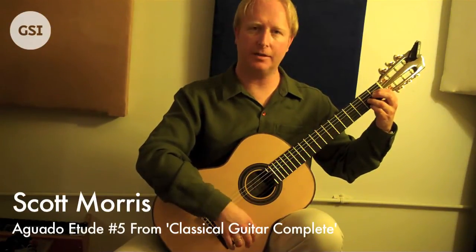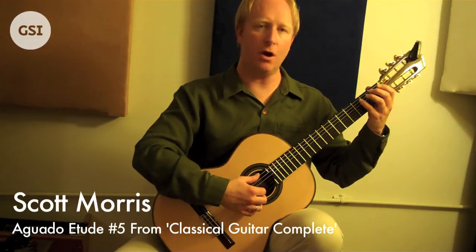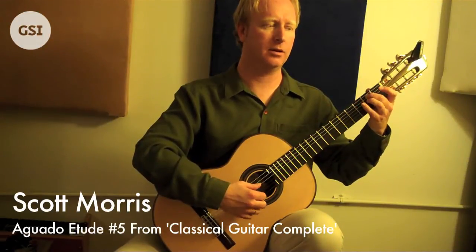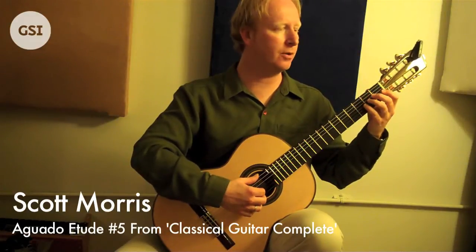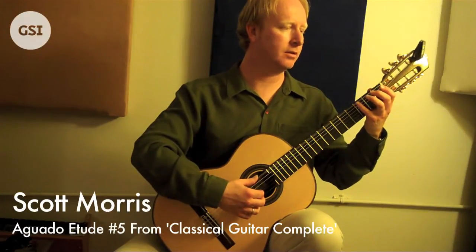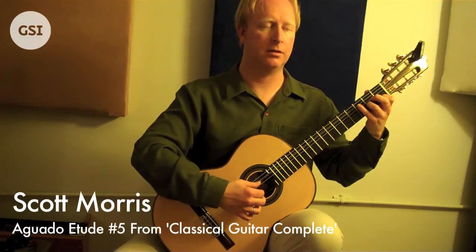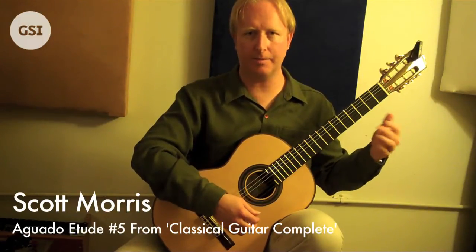A couple things to talk about here. One is you need to make sure you know what the chords are for each beat. So even though you're playing this arpeggio, one thing I like to do is go through and practice block chords — take the arpeggio away and just play chords. I won't go through the whole piece like that, but you get the idea.